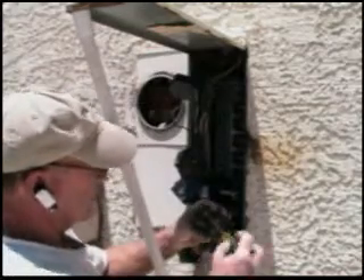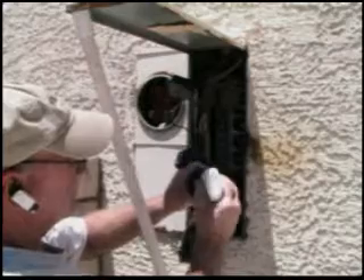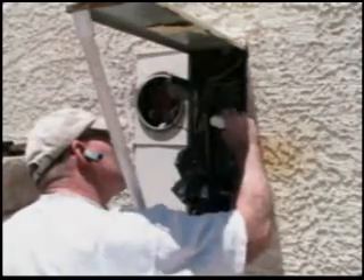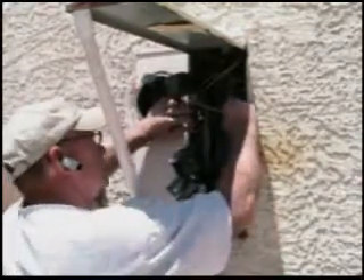We're going to put the new breaker in. We fill those up with Deox and then Deox the stabs. Okay, let's put this baby back in.